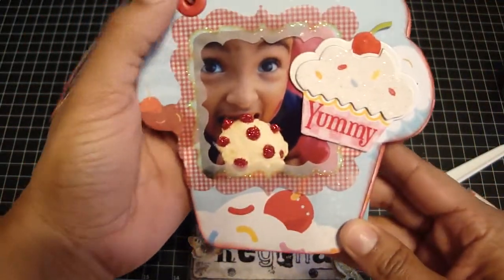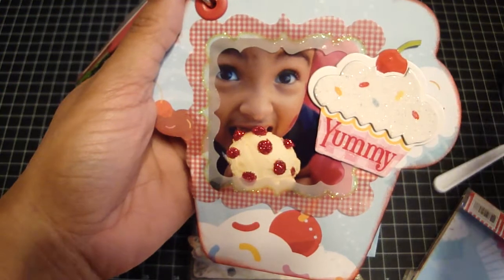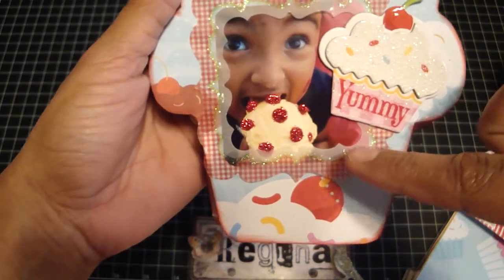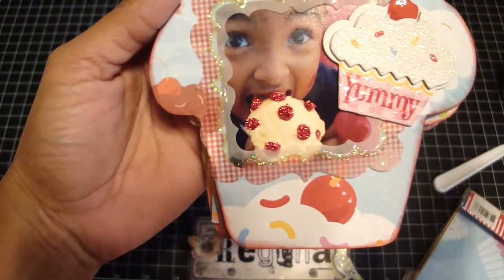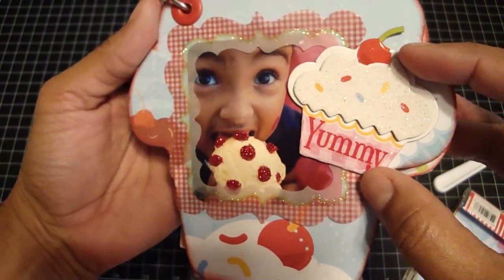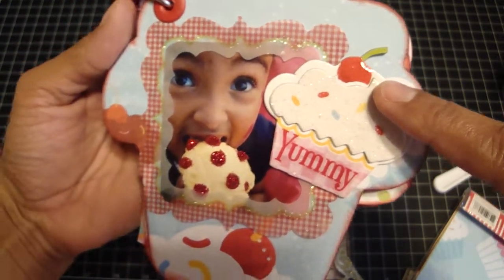And there's my Gianna eating the cupcake — I love this photo of her. I bought everything that went with the paper line, so this is a vellum frame. I just framed the photo — she's eating the cupcake. To make each of the little dots pop, I used the Xmas Red Stickles. Then I put the dimensional chip piece on top, a sticker that says 'yummy,' and on the cherry I just put some glossy accents to make it shine.